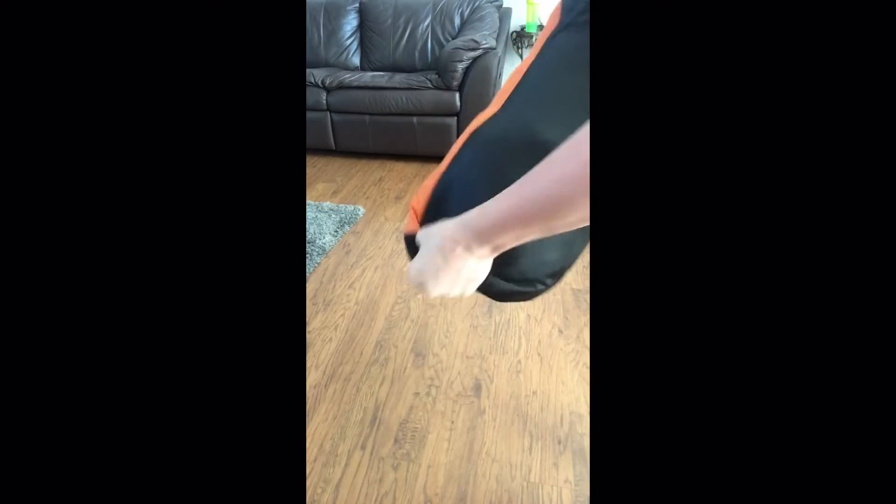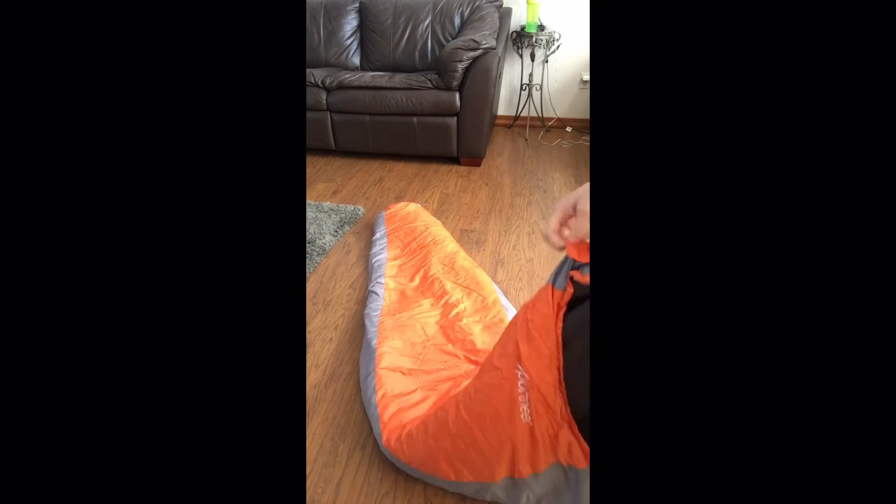As you can see, this sleeping bag compacts very well — it's very small, which is really nice, especially when I go hiking. I like to attach it to my backpack; it is very light and small and it works perfect for that.